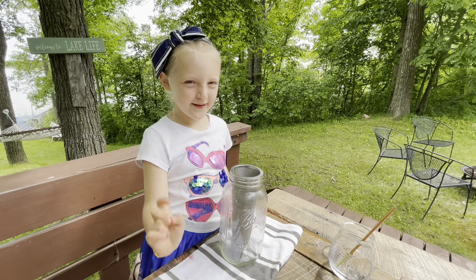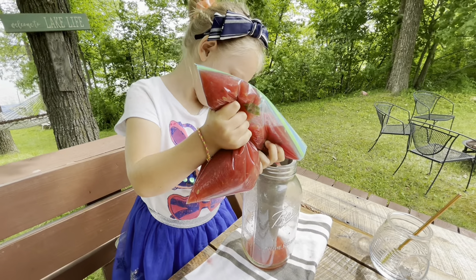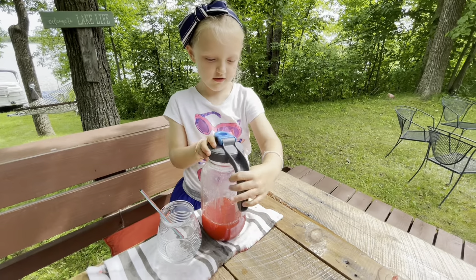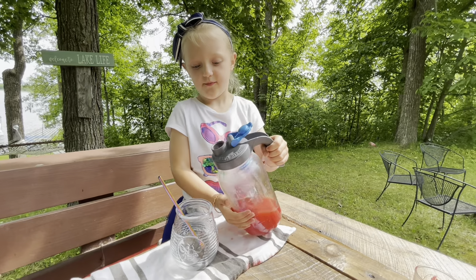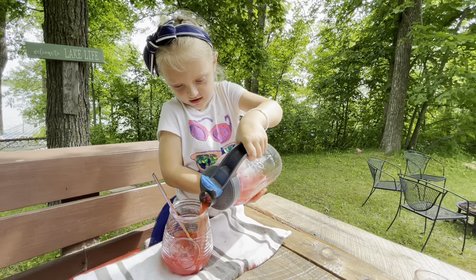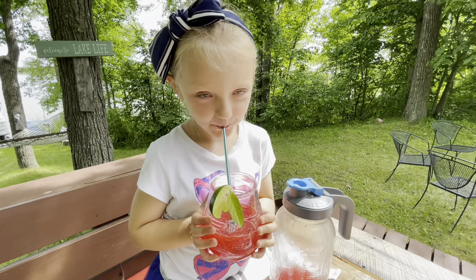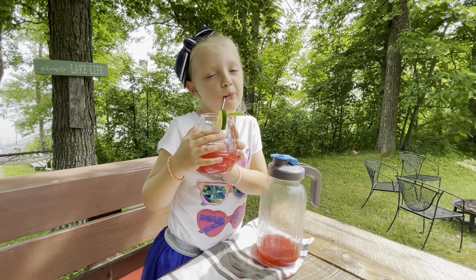We're going to pour the mixture in. It's coming out there. Very carefully we're going to pour it into the cup. Add the garnish. Thanks for joining us at the lake. I hope we have a great 4th of July.